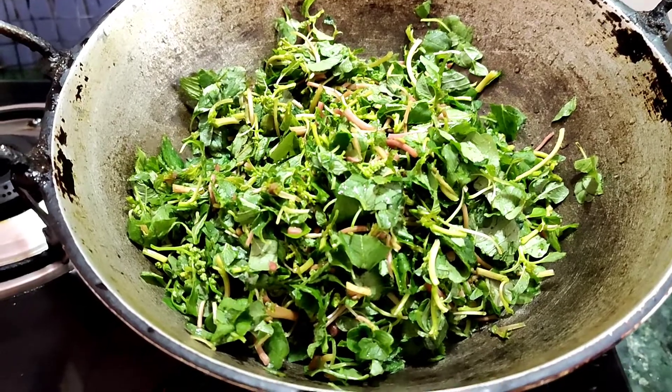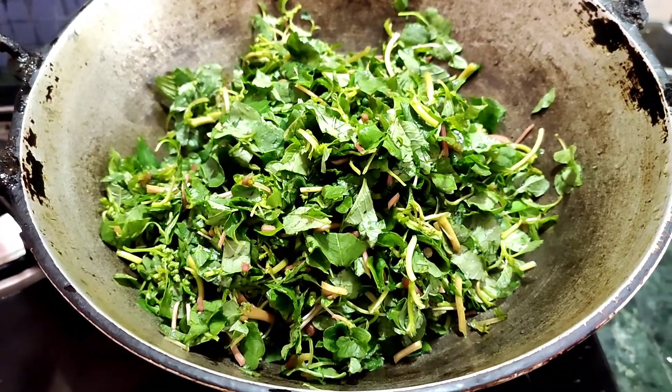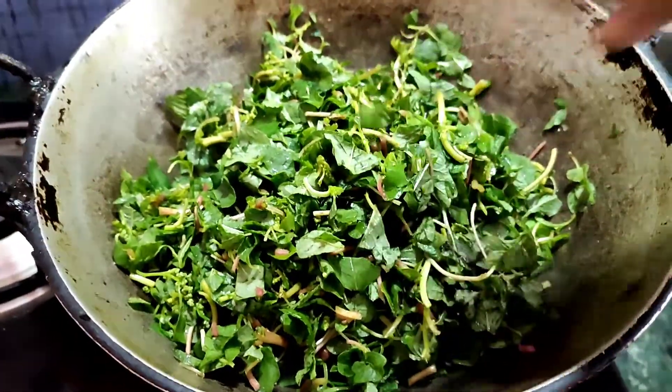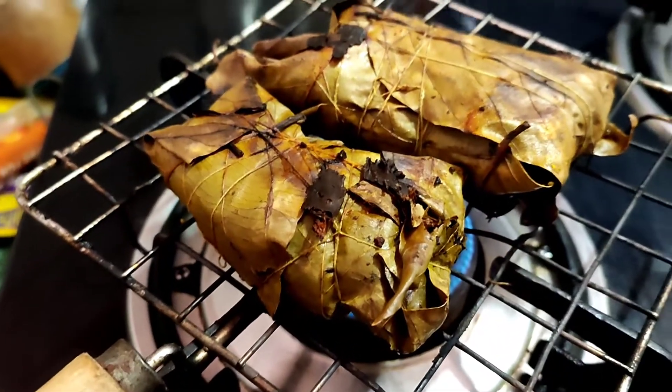I have to boil the saag. Then I will put the saag together with it.